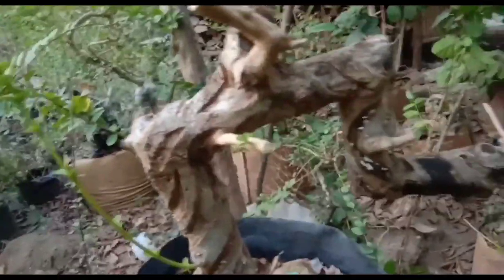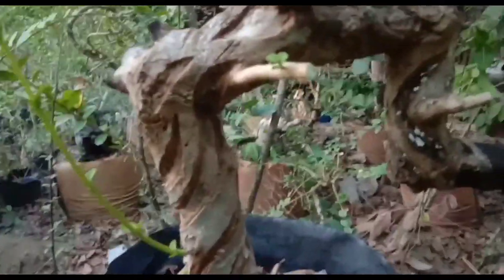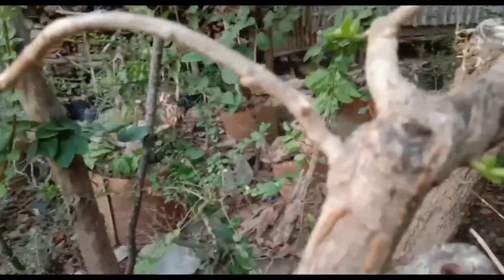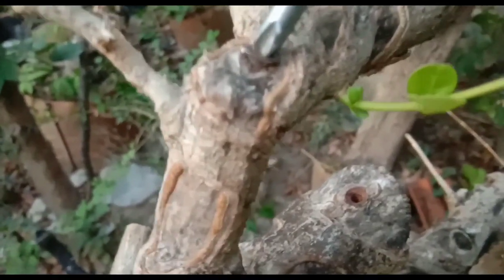Berbeda dengan bahan sentigi. Kalau sentigi, meskipun menggantung — ranting kecil lebih dominan ke yang lain — itu tidak mati, Sobat Bonsai. Itu menurut pengetahuan saya ya. Sancang berbeda.